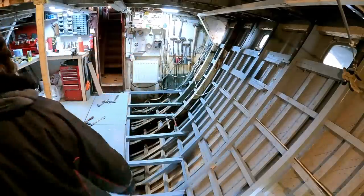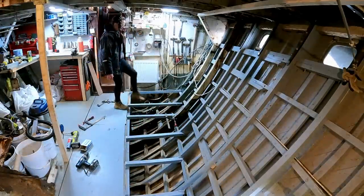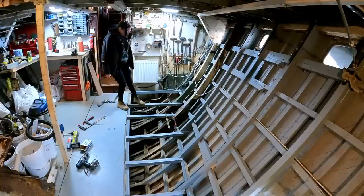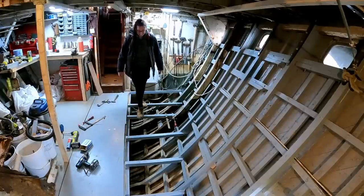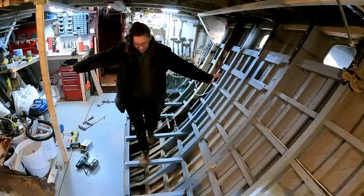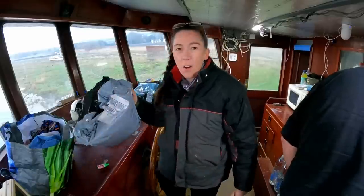Even just having beams to walk on is so much easier than having to step over everything. Did it flex with you on it? Nah — no movement at all.